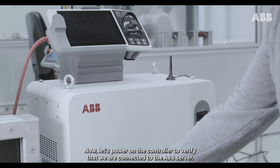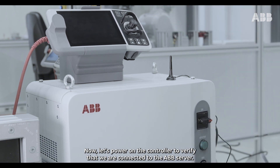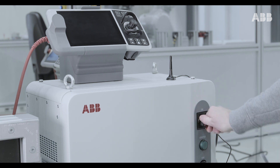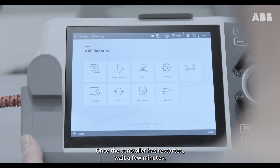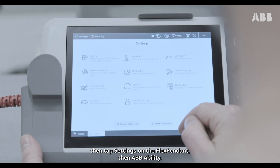Now, let's power on the controller to verify that we are connected to the ABB server. Once the controller has restarted, wait a few minutes, then tap Settings on the flex pendant, then ABB Ability.